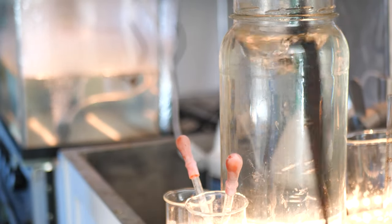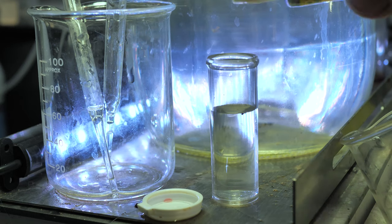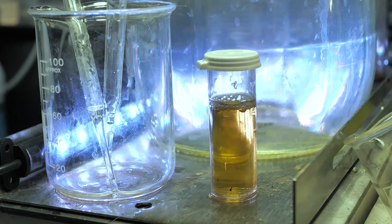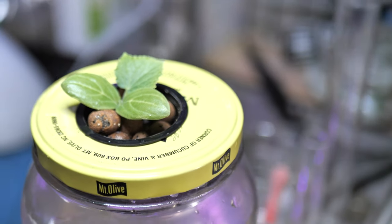It's important to make sure you put your nutrients in before you measure your pH — that should go without saying. Now let's check the pH. I'm using clay pebbles as my medium, just in a two-inch basket hanging in the top.